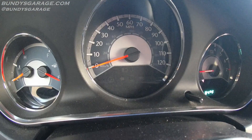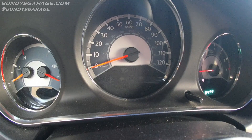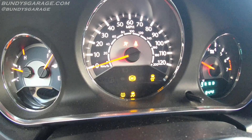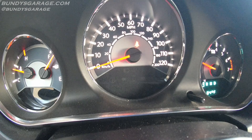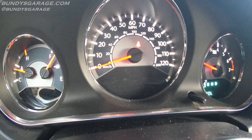Now we're back inside the vehicle. Let's fire it up and make sure that the tire pressure monitoring system light has gone off. Yep, there you go — the TPMS light is off.